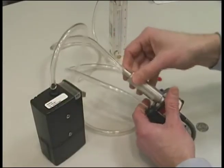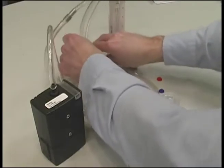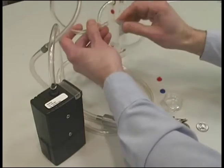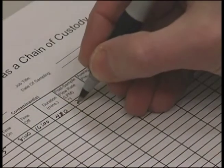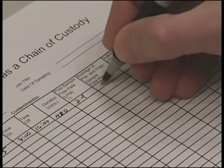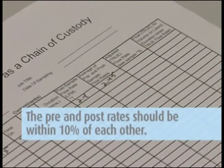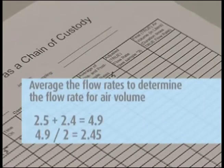After completing the sample, a post-calibration must be performed on the pump. Perform the post-calibration the same way you did the pre-calibration, using the marked calibration cassette, but do not make any adjustments. Just record the flow rate on the pump calibration sheet. The pre- and post-rates should be within 10% of each other. If they are, average the flow rates to determine the flow rate to be used to calculate the air volume.